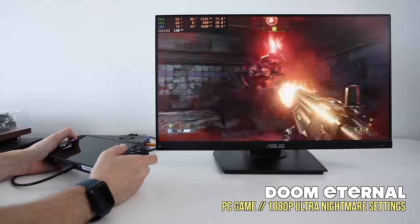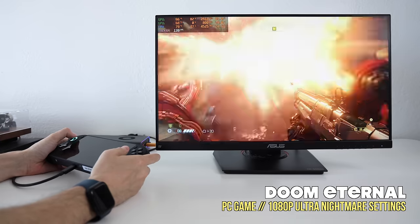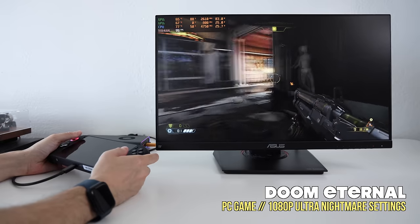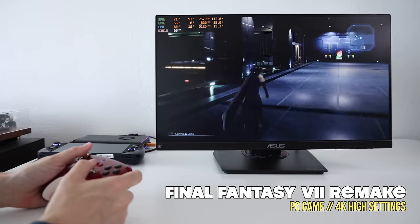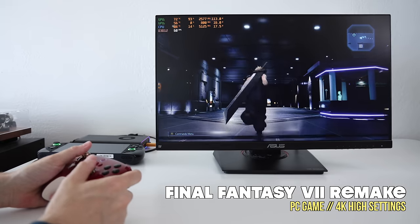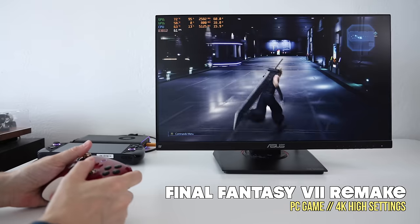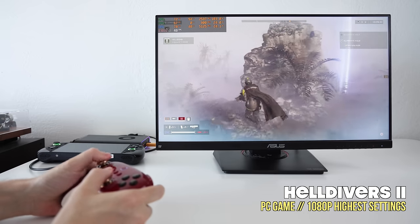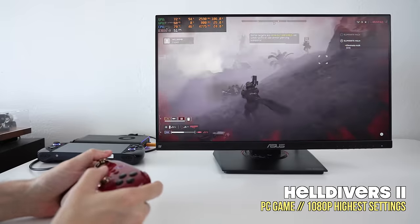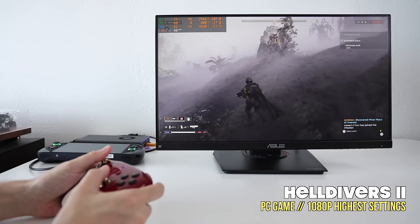Next is Doom Eternal at 1080p ultra nightmare settings — the highest available. Frame rate goes all over depending on the environment, but it'll usually be at least 100 FPS. For a fast-paced shooter like this it works pretty well. If you want even higher frame rates, drop down to high or regular nightmare settings. Final Fantasy VII Remake is one of those rare games where you can push the resolution regardless of your monitor. I pushed it to 4K at high settings and got a pretty stable 60 FPS. This game also uses the full power potential of the eGPU — you can see the power draw is about 120 watts.